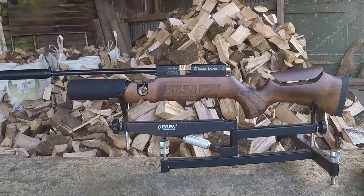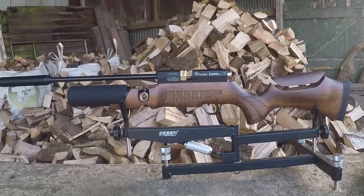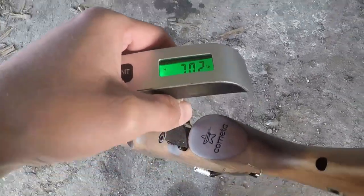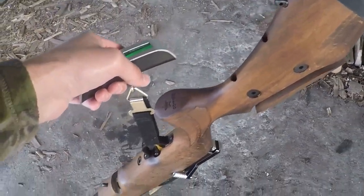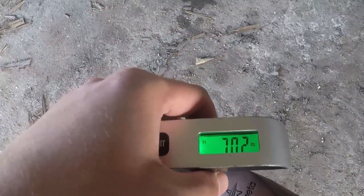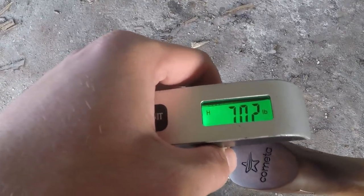Those are the features for the Kometa Lynx SPR Mark II. Now let's get the weights out and see just how heavy Kometa's 'lightweight' Lynx really is. She comes out at 7.02 pounds, so for a bottle gun she's definitely on the lighter end of the spectrum, especially considering she is a full-length gun. Now let's see what that feels like when it's put to the shoulder.